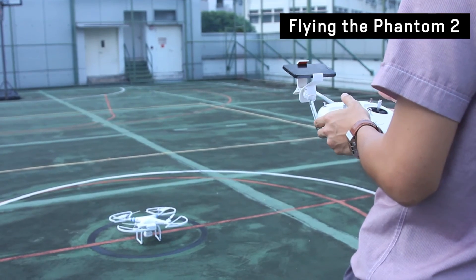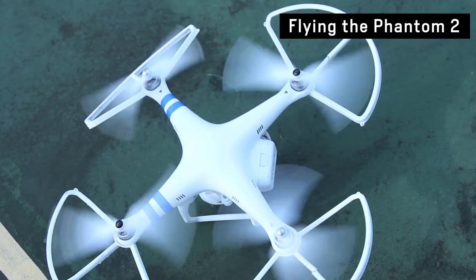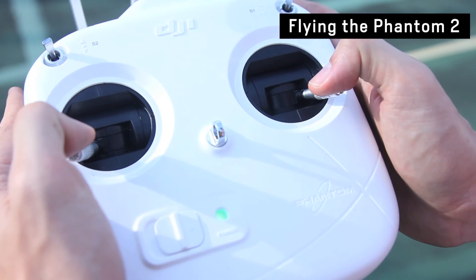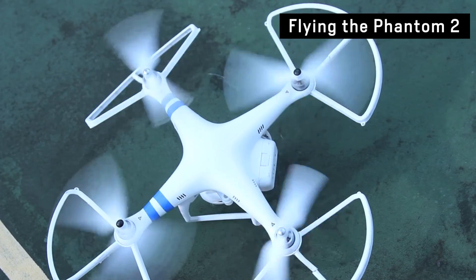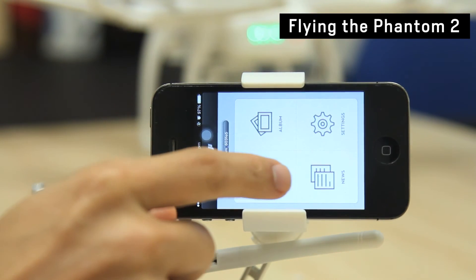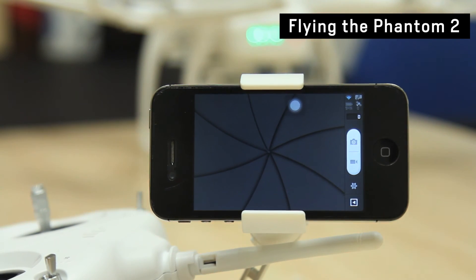To start flying your Phantom 2, pull down both joysticks to the bottom ends to start the propellers. To stop, do the exact same thing. To record while flying, switch the camera to Wi-Fi, then control it through your phone.